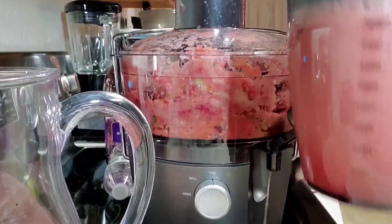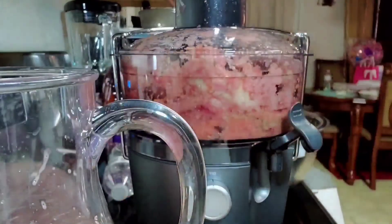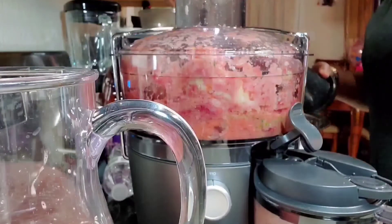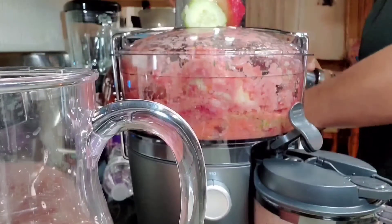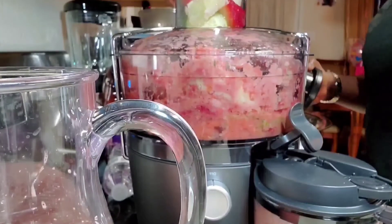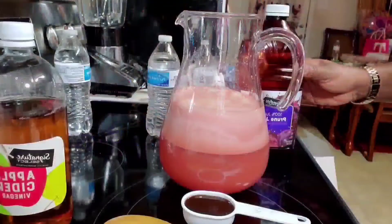I'm just going to empty it into my pitcher. After this, I'm going to dilute this — you don't have to dilute it, but I really want to because we have grape, lemon, and lime in here, and these three fruits are very acidic. Even the tomatoes and strawberries have properties of acidity, so that's why we need to dilute this.